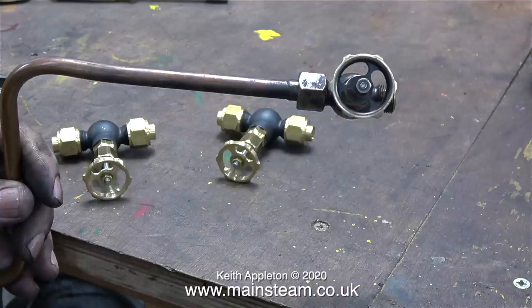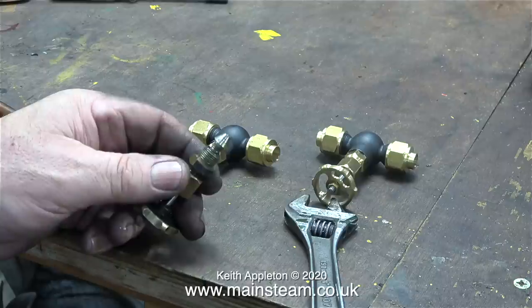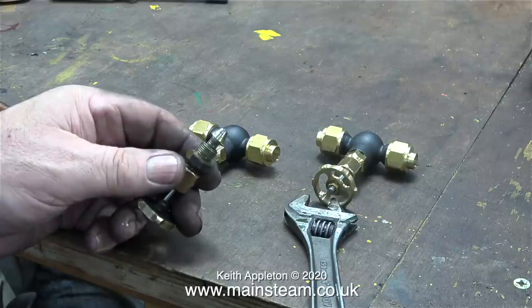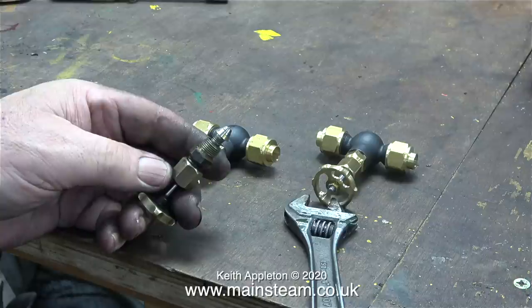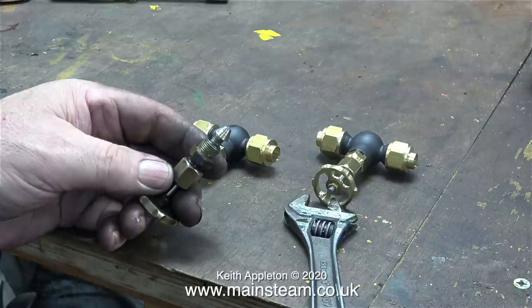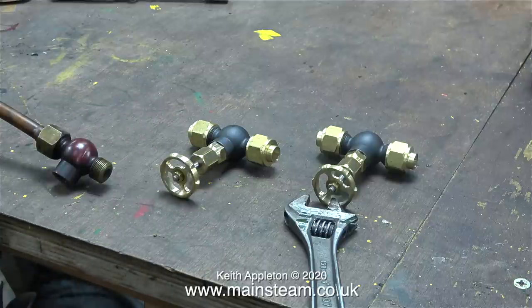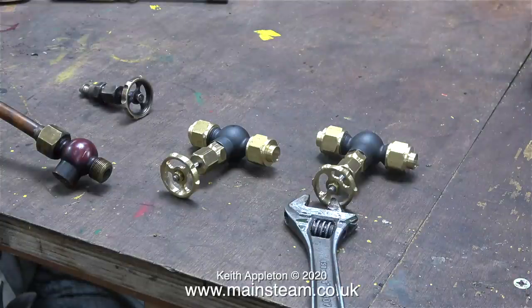Before I do that though, I will take it apart, have a look at it, and show you how it works. For my regular viewers who are currently following the Simplex episodes, this valve works in exactly the same way as the Simplex regulator. The only real difference is the shaft length between the pointy bit and the hand wheel. Inside the globe valve body is a seat in which this pointy bit fits. The internal steamways are drilled at an angle from each end of the valve.